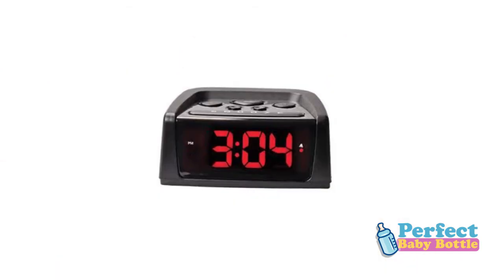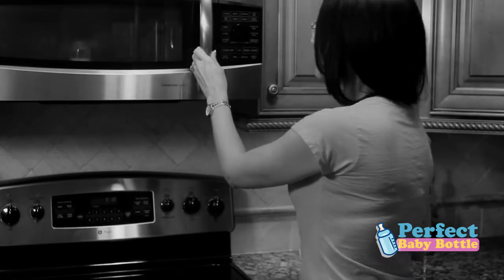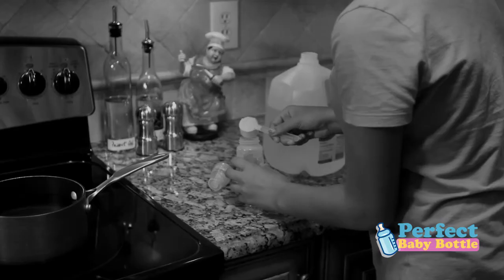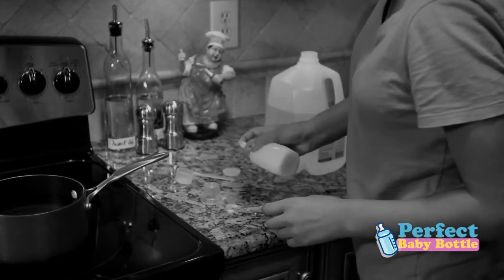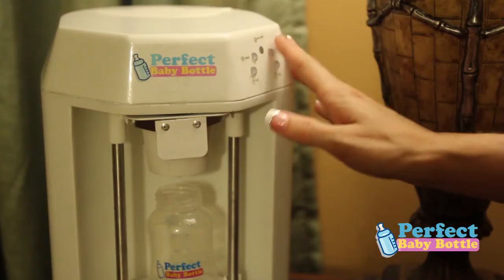Those 3 a.m. feedings are now easy. No more shuffling your way to the kitchen to microwave or boil water, testing the temperature, filling the bottle, spilling formula on the counter, and shaking while your baby is crying. Just put it on your nightstand, push a button, and feed your baby.